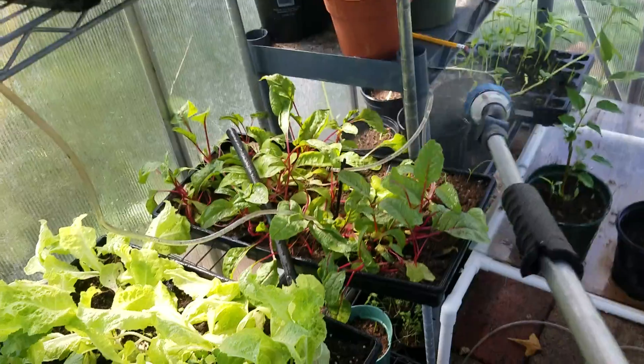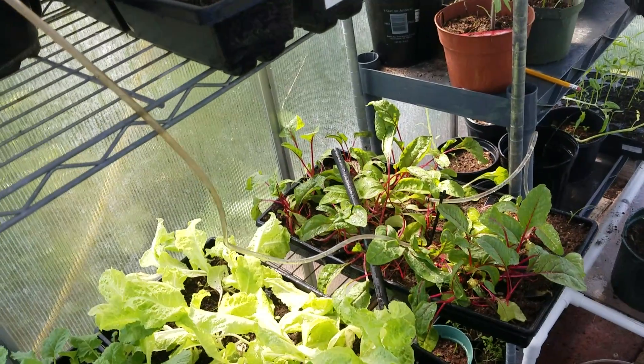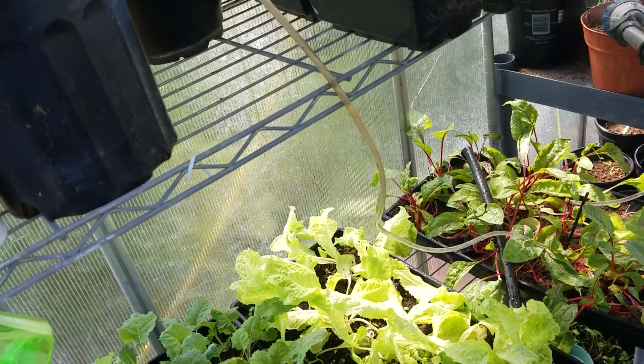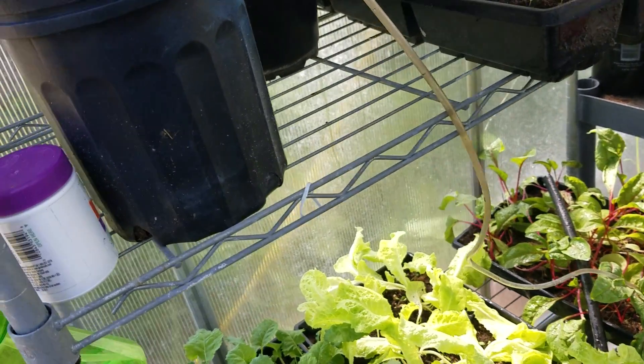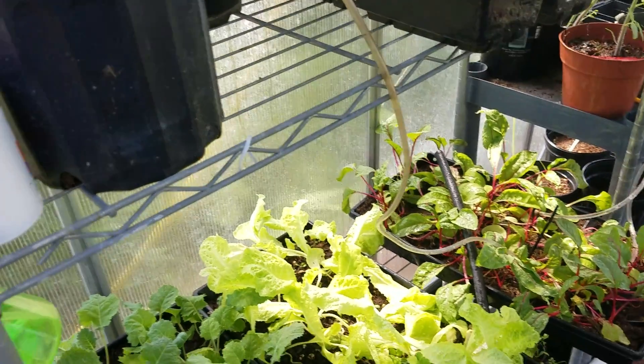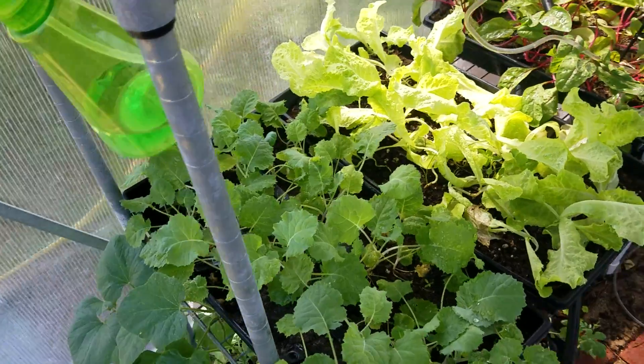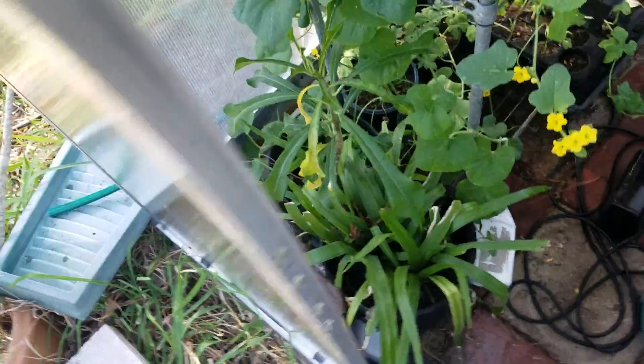I've got a lot of stuff — a lot of peppers going on over here, more tomatoes. Just trying to keep these things watered until I give them away or get them in the ground. Sorry about the fan noise, guys — that's why I'm talking a little bit louder.